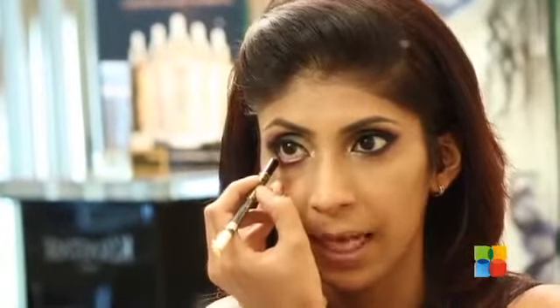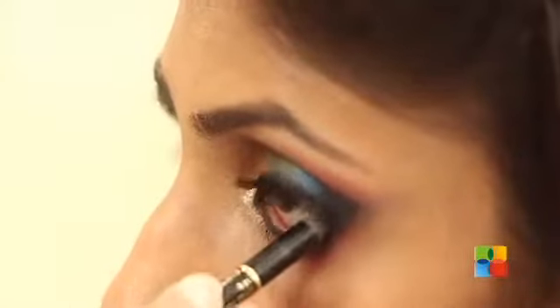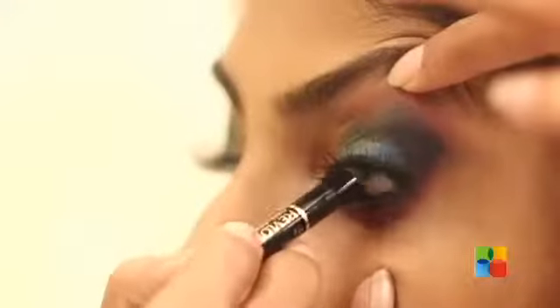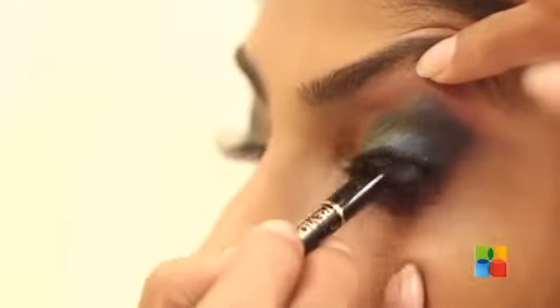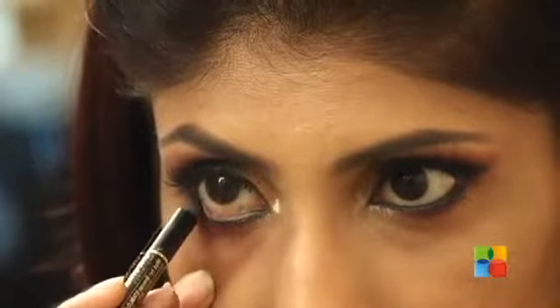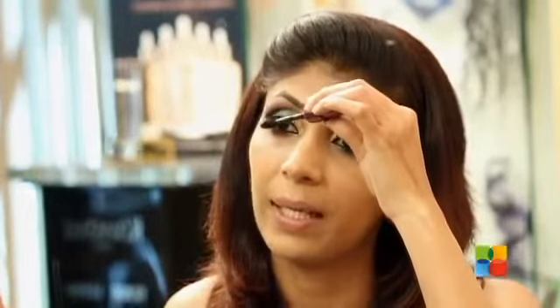Now I am using a Kajal black pencil in the water line. You can also look down, hold your eyebrows up and fill it on the top corner of your water line. I am just using mascara to increase the volume and definition of my eyelashes.